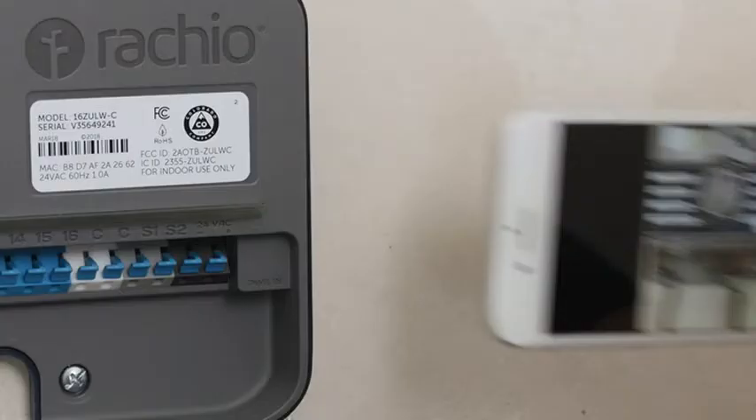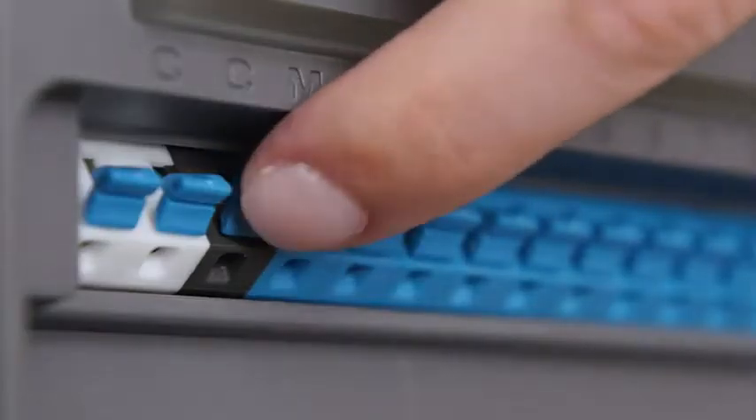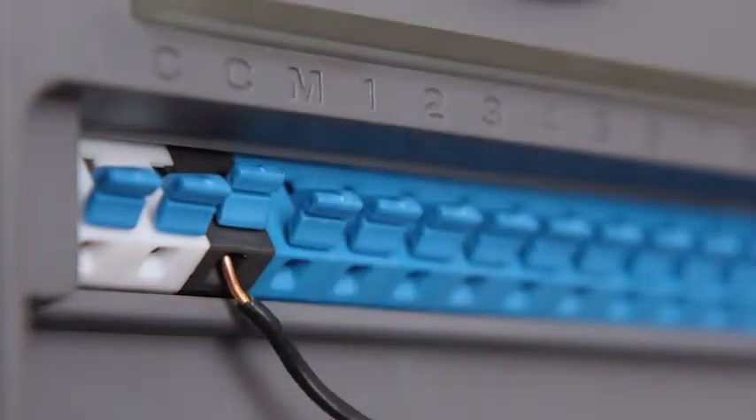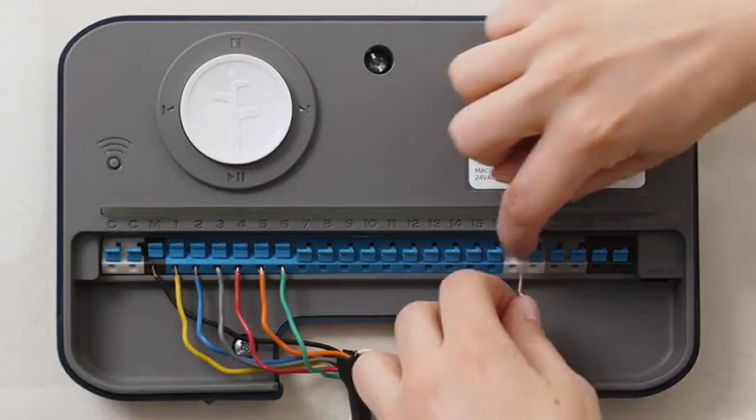Use the reference photo you took earlier to attach each zone wire to the appropriate terminal. Simply lift the lever and insert the wire. M is the master pump if you have one, and may have been labeled P on your old controller. The C terminals are all the same — you can use any of them.